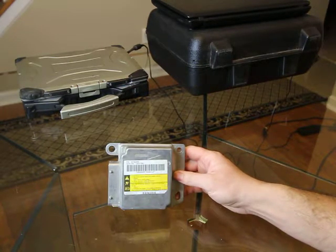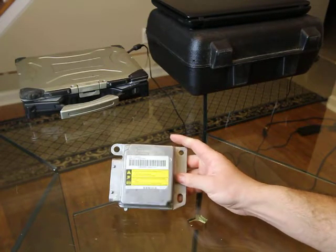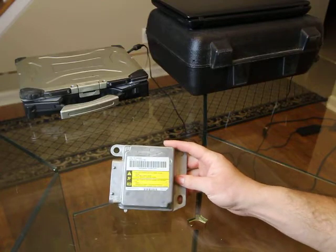There are a few people out there that clear these modules, but none here in the local St. Louis region. We do all of ours through the connector.